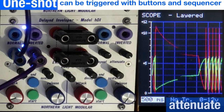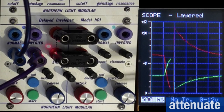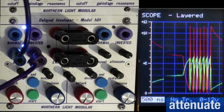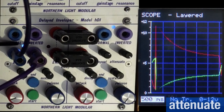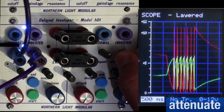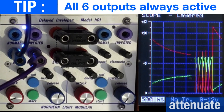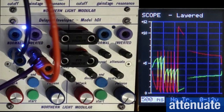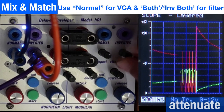The attenuate potentiometer attenuates the right side's envelope contribution to the 'Both' outputs only — the left side is unaffected and stays at full strength as shown by its LED. Turning the attenuate pot down reduces only the right side's level on the both outputs, so you can have the full ADSR at full amplitude while the trill repeats from the right side are attenuated. This lets you control the relative balance for the combined output going to the filter.